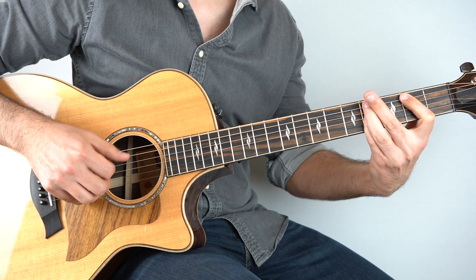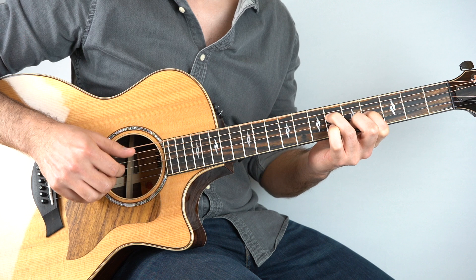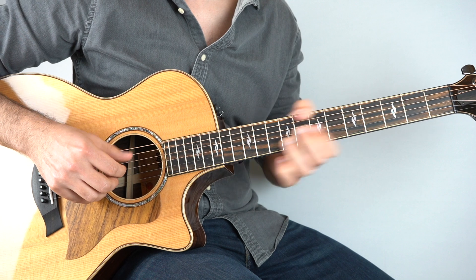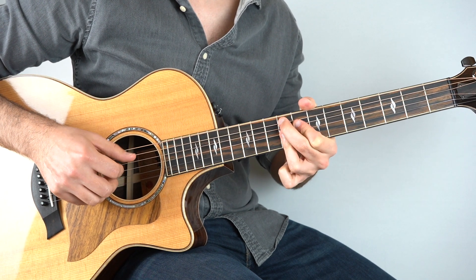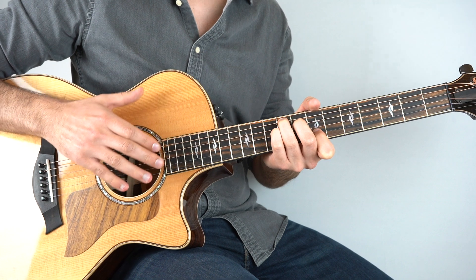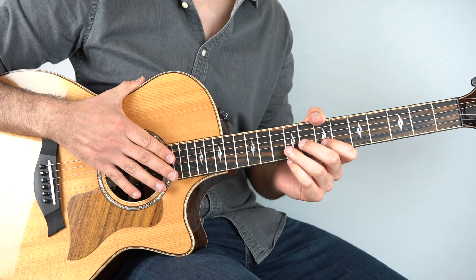And then that goes into your chorus. If you're watching this on YouTube and want to learn how to play the chorus, just follow the links in the description and you'll get the rest of the lesson right away. So that's it for this lesson — I really hope you've enjoyed it. If you did, please don't forget to like, share, subscribe, and I'll see you again really soon for another great fingerstyle guitar lesson.